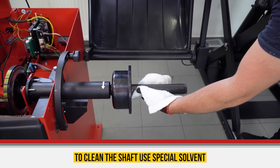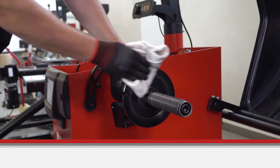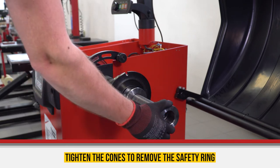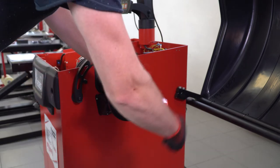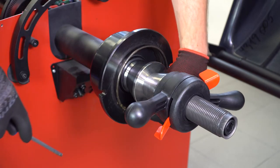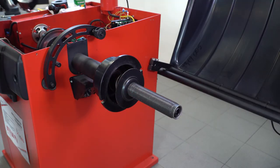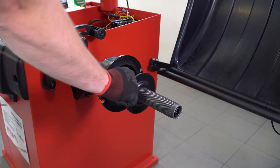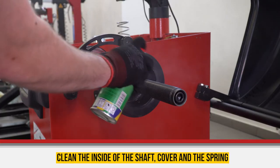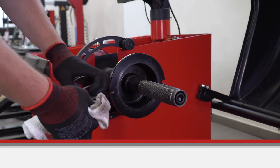Now we can clean the shaft from the inside. To clean the shaft, use a special solvent. Tighten the cones that keep the spring cover to remove the safety ring. Take this element off, then take the quick release hub off — ring and spring. Clean the inside of the shaft, make sure to clean the cover, and clean the spring from dirt.